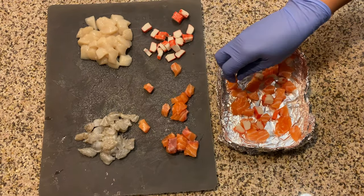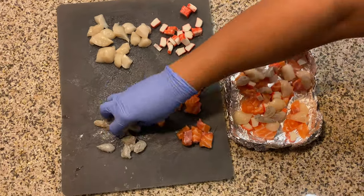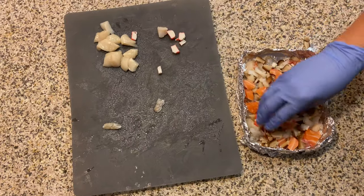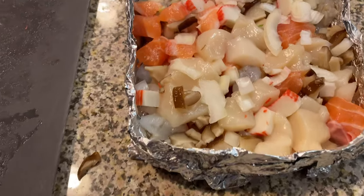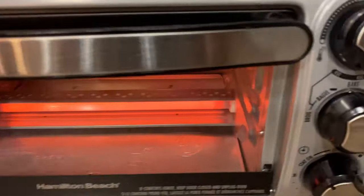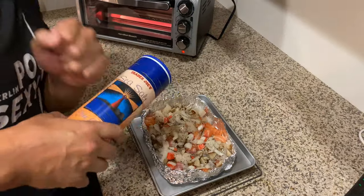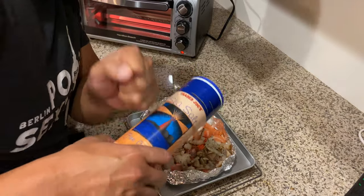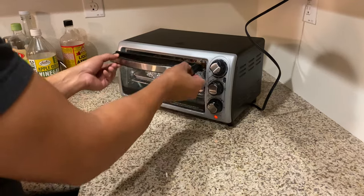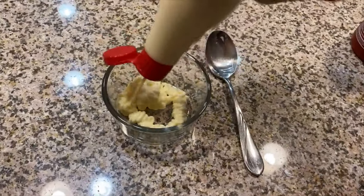Also add the white onion, half of the green onion, and the mushrooms. Turn the oven on, set it to bake, and preheat to 350 degrees. While it's preheating you can go ahead and add your salt and pepper. Put it in the oven and bake it for 15 minutes. Now we are going to make the spicy mayo sauce.